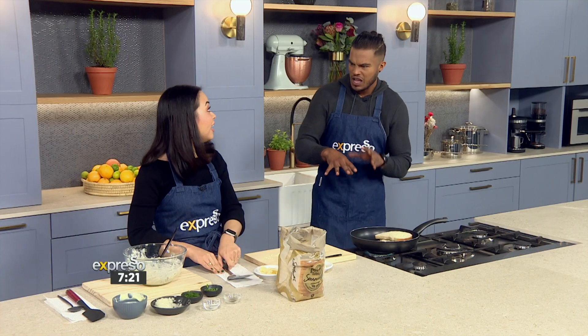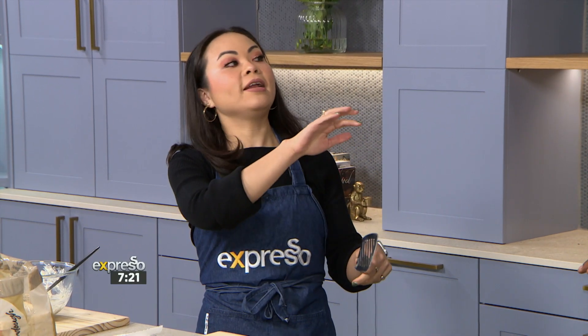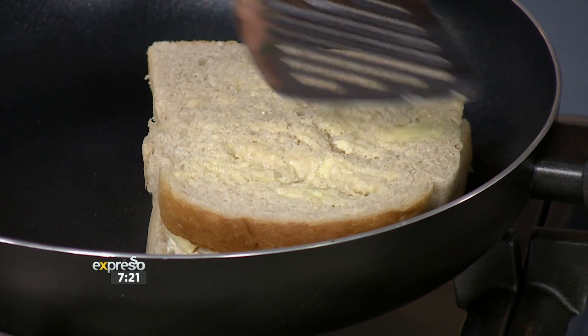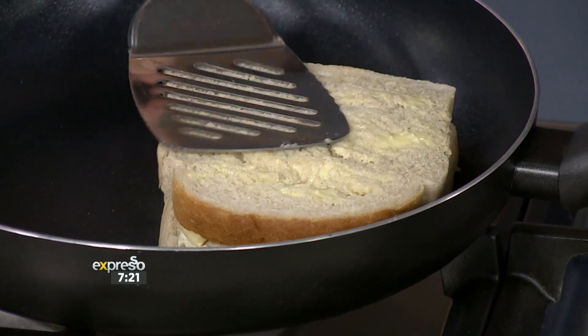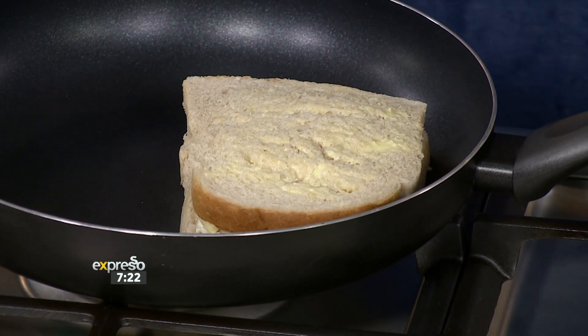Let me remind you, this is a sourdough snackwidge grill. And sourdough toasts better than any other bread. You're right — thinking about it now, some of my best snackwadges, toasted sarmies, grilled sarmies — it's always sourdough. This is the reason.